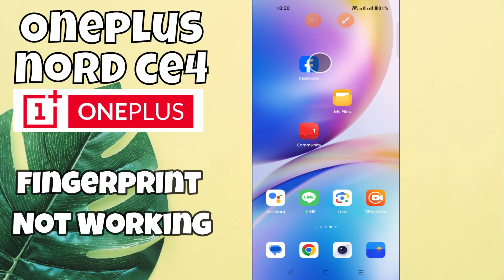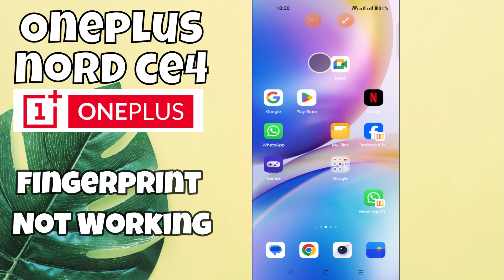Welcome back with another video. In this video, I will tell you about the fingerprint problem in OnePlus Nord CE4. If the fingerprint is not working or a finger lock issue, I will show you how to resolve it.